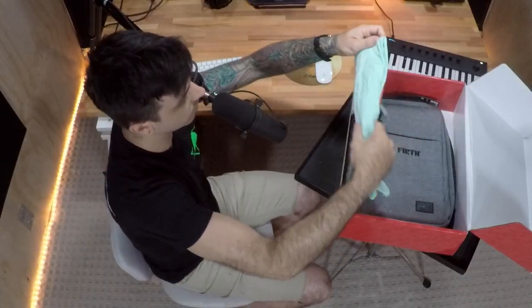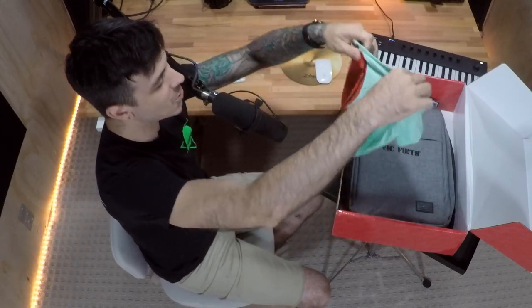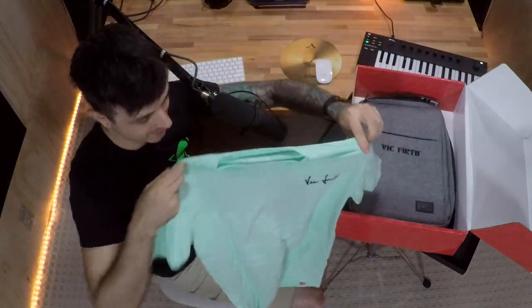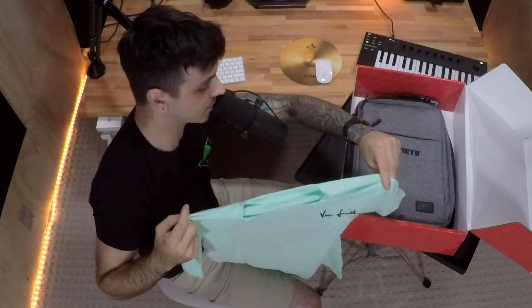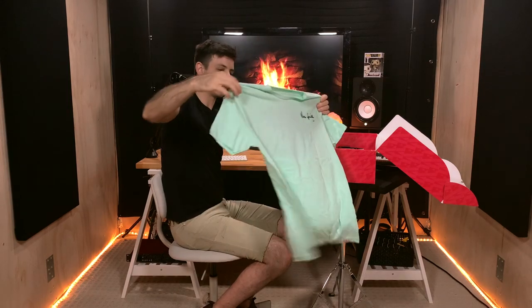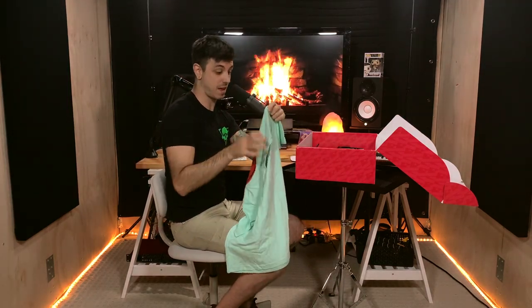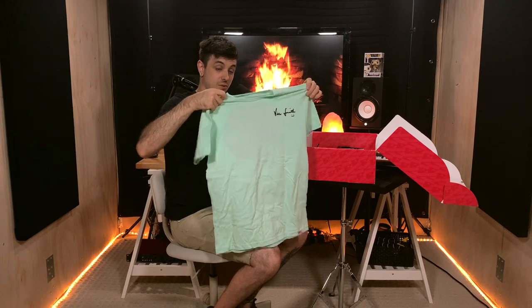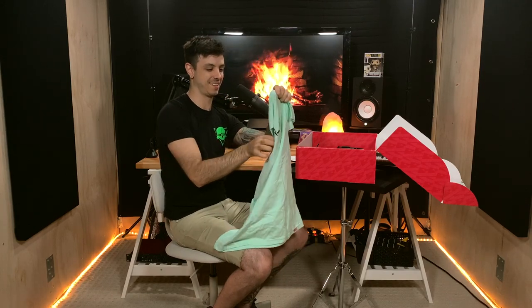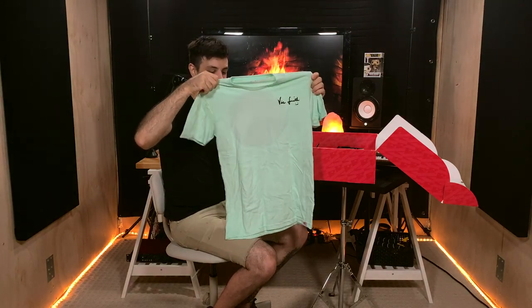Oh, very nice — it's a very nice front, but look at the back! Oh, look at that colorway. Whoever is getting paid at Vic Firth to choose the garments and the color schemes — you're doing a very good job. Beautiful shirt, awesome shirt.